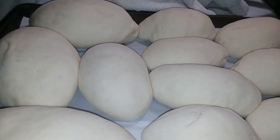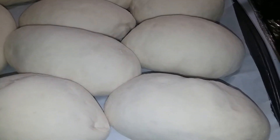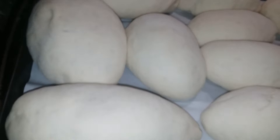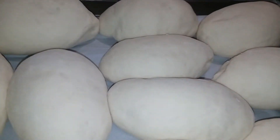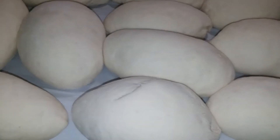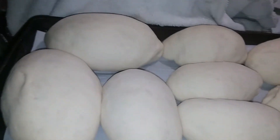Hi guys! Today I am making some homemade hoagie buns. They might not look like hoagie buns, but I think they're close enough. I left some big ones — of course they're not all the same size because I don't have a scale, so this is the way they are and that's the way they're going to stay. I've let my dough rise for an hour, so now I am going to get started.